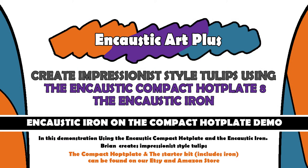Hi and welcome to this video. My name is Brian Nelson from Encaustic Art Plus based in Elsica, South Yorkshire.